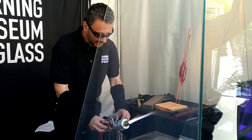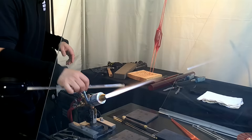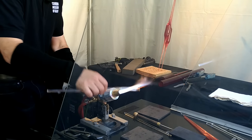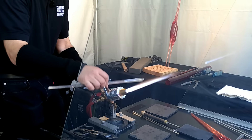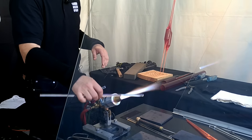The torch I'm using is running on propane and oxygen. I've got it turned up about as high as it can go, so the temperature of this flame is right around 4,000 degrees Fahrenheit.